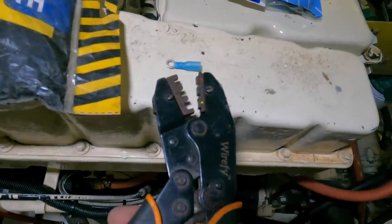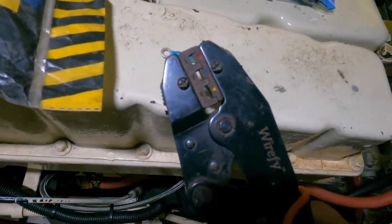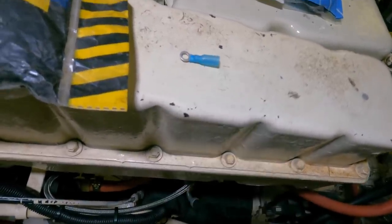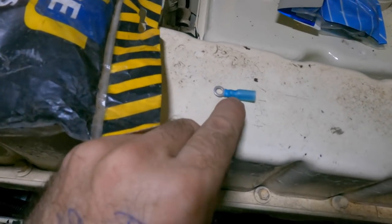To use the resin infused crimpers, you need a set of crimpers that have square jaws. You can see these here — when they close, they form a flat rectangle, and that's basically the full closed position.